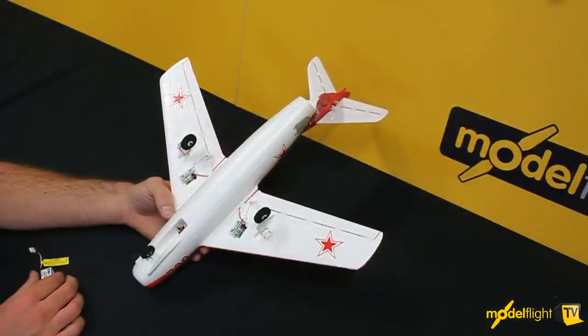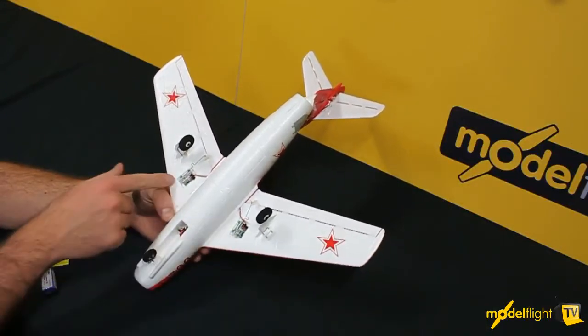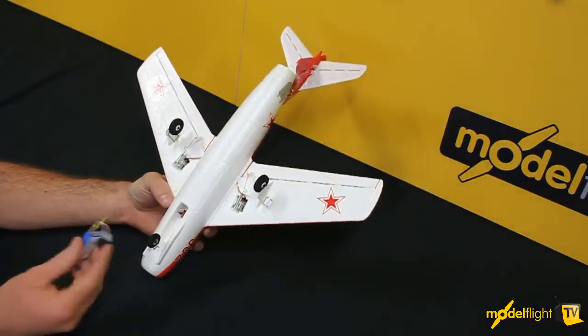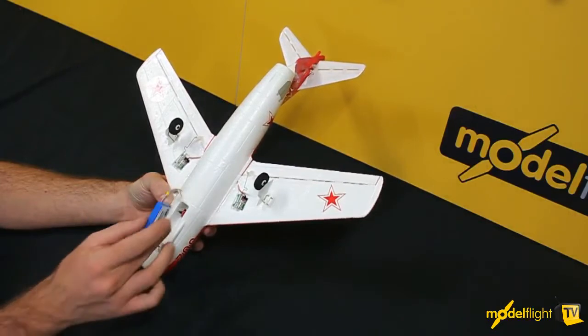Here we're looking at the underneath of the model and you can see some of the hardware included. We've got some offset servos in the wings which drive the ailerons. At the front, in between the ducting, we've got the battery bay which holds a 200 milliamp 2S LiPo, and that fits down into there.